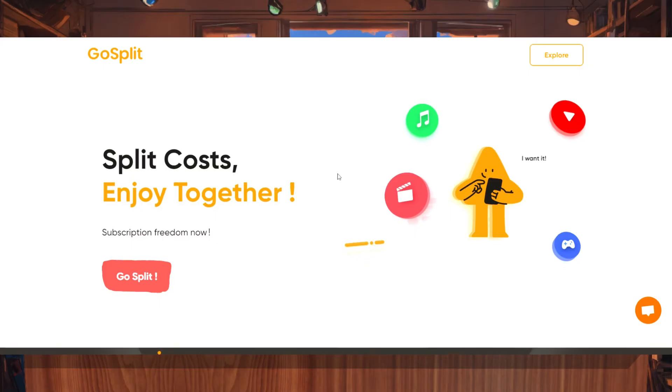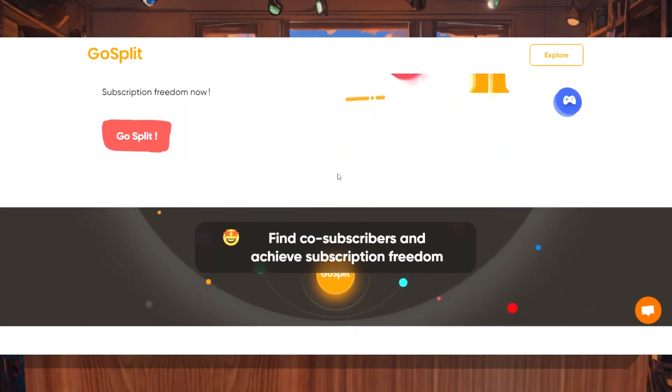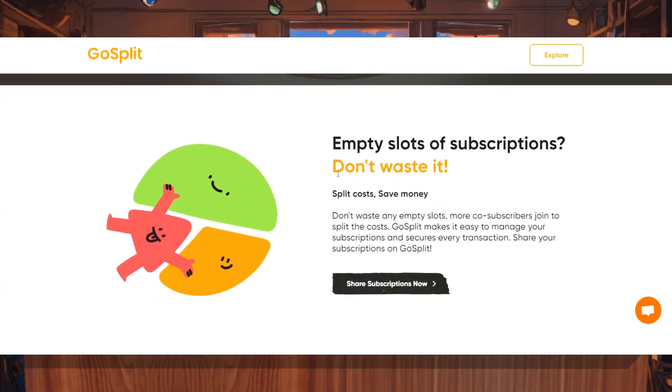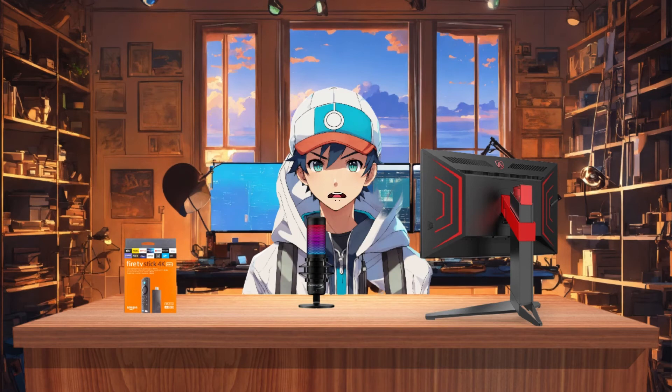This platform, called GoSplit, is completely safe. And here's why you can trust it: they have strict policies in place to protect their clients from scams. They only pay once they've completed their subscription period without any issues, ensuring a fair and secure process.